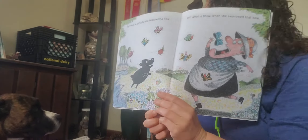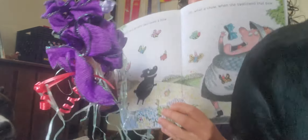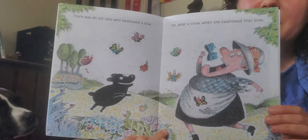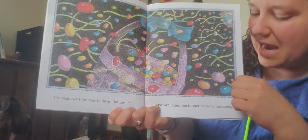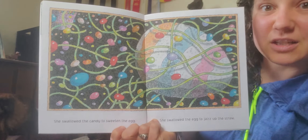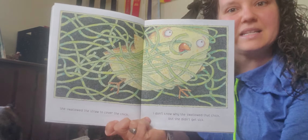There was an old lady who swallowed a bow. Here comes my purple bow — check out that purple bow, ooh la la! Oh what a show when she swallowed that bow! Everybody say bow, show. She swallowed the bow to tie on the basket. She swallowed the basket to carry the candy. She swallowed the candy to sweeten the egg. She swallowed the egg to jazz up the straw. She swallowed the straw to cover the chick. I don't know why she swallowed that chick, but she didn't get sick.